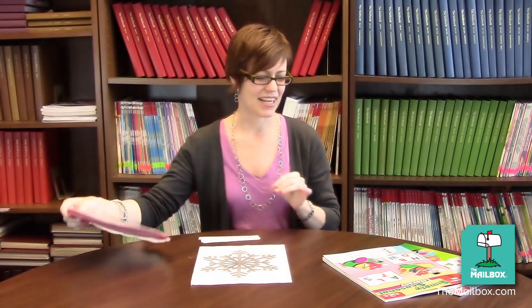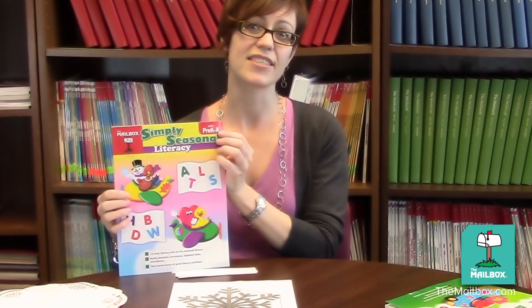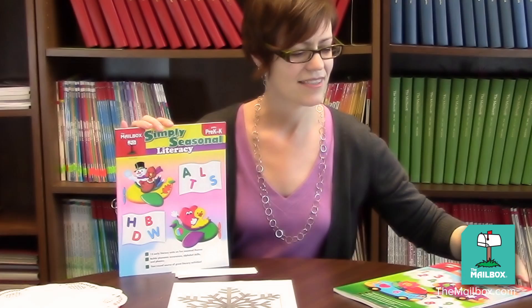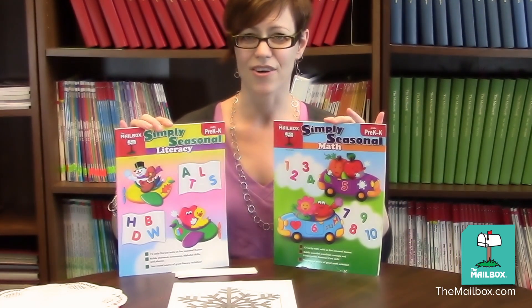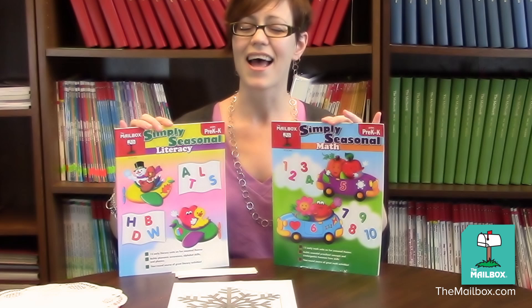For these activities and other fun seasonal activities, check out our books, Simply Seasonal Literacy and Simply Seasonal Math. They're for preschoolers and kindergartners, and they're from your friends at The Mailbox.